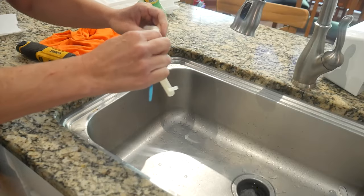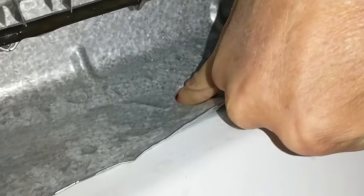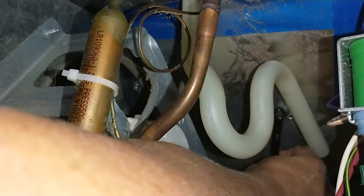Once I had that drain pipe off I was able to stick my finger all the way down through that hole without any kind of obstruction, so I don't think I actually have a duckbill valve on mine. I'm going to pop this back on and wait a couple of days to see if I get any more ice buildup — and if not, yay.